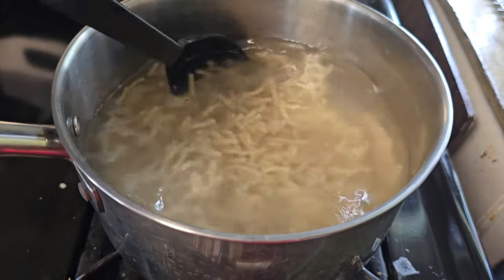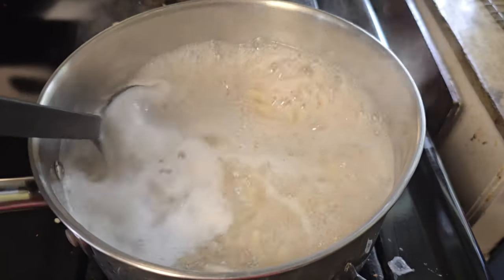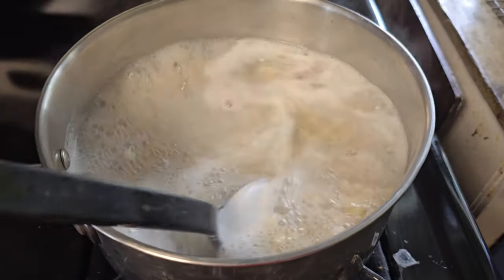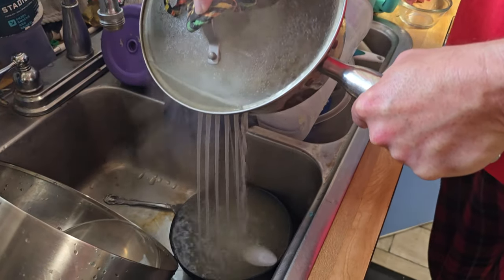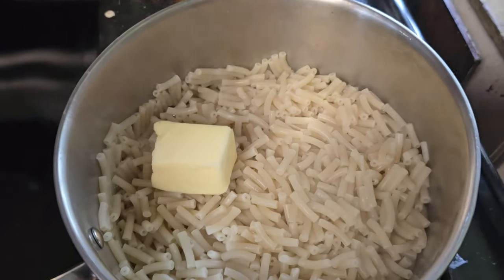Stir it till it's smooth, make sure they don't stick. And once they're done boiling, they get nice and happy. Then we gotta dump out the water — dump, dump, dump — and then we add some butter.